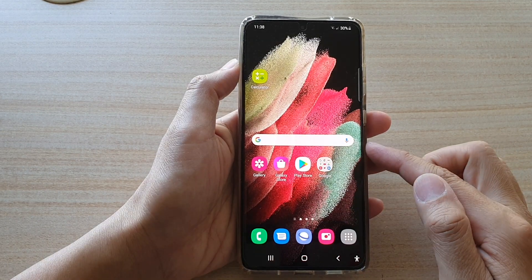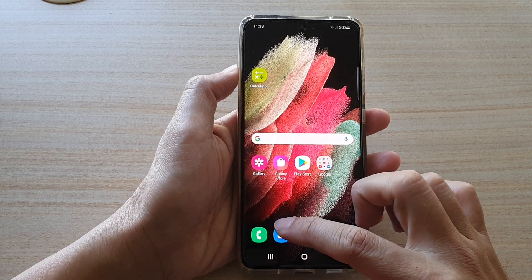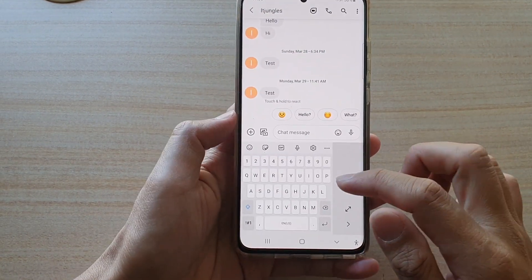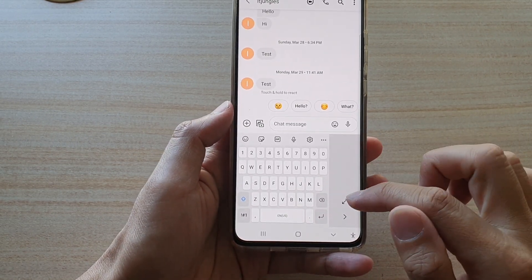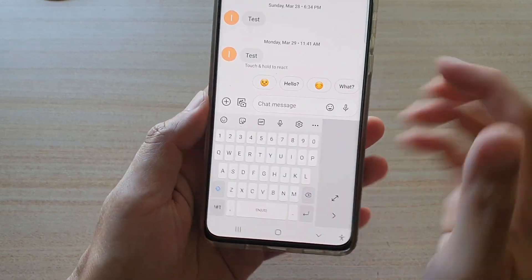Tap on the home key to go back to your home screen. Now open up an application and you can see the keyboard will be open in one-handed mode. You can return back to normal mode by tapping on the expand button.